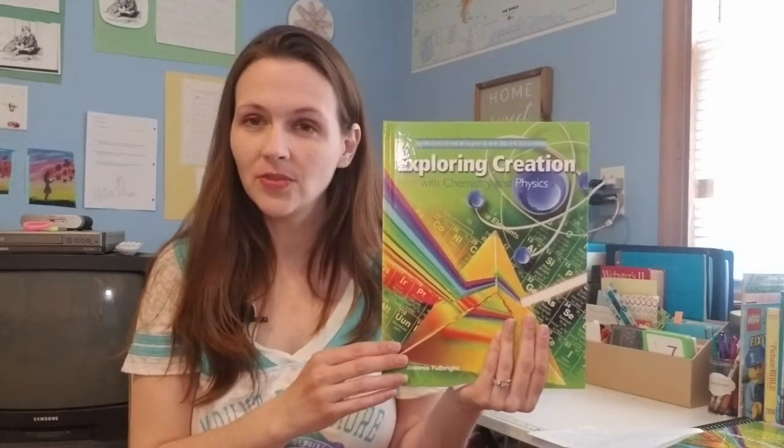For kindergarten and first grade, I would lean more towards Abeka science, which is simpler and gives them a basic foundation. For third through sixth grade — I taught two of my kids last year with it: my son was in fourth grade and my daughter was in sixth grade. My son was a perfect fit, and my daughter didn't think it was babyish at all. She actually liked that she could understand it better than some of the other science books that get more wordy.